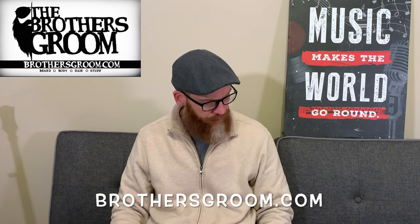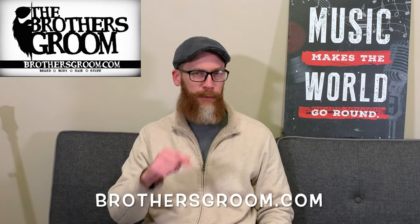Be looking for more from Brothers Groom in 2020, and as always guys, I appreciate you watching. See you on the next video.